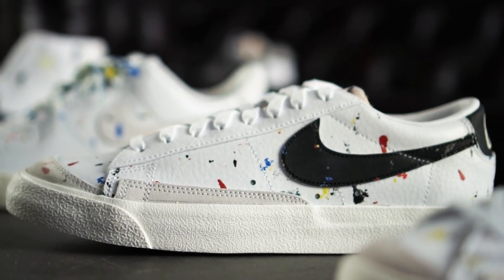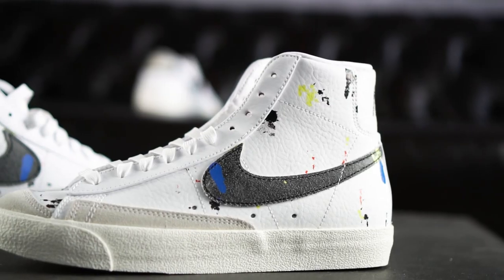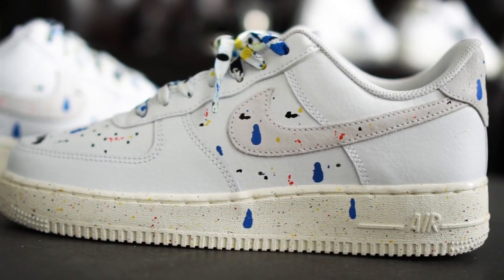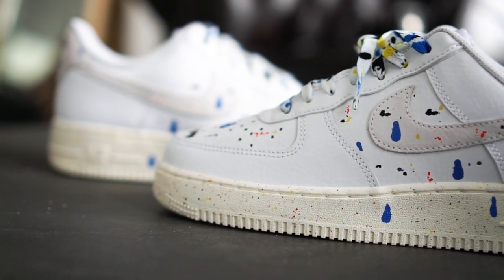The so-called Paintsplatter pack celebrates art and DIY style and features the theme on the legendary Air Force One as well as on the Nike Blazer Mid and Low. The Air Force One Paintsplatter released in two variations on the 23rd of April in Europe for a standard retail price of 110 euros and is still available in most sizes directly at Nike.